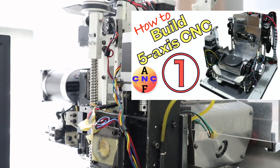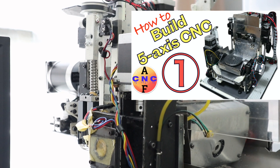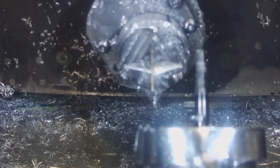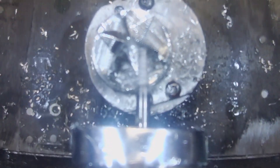Hi guys. This video is the third in a video series that introduces how to make a desktop 5-axis CNC machine. This time, we will assemble and adjust the X-axis and Y-axis linear guides and ball screws.